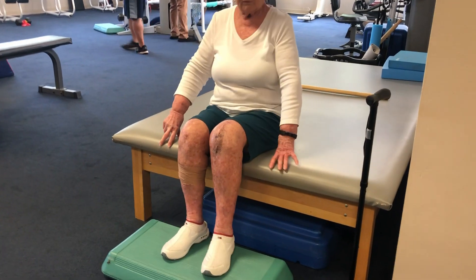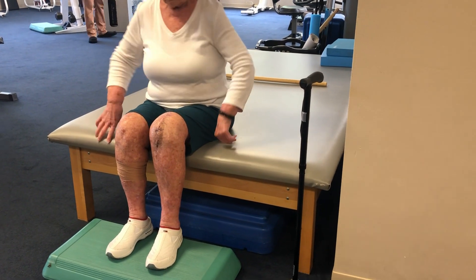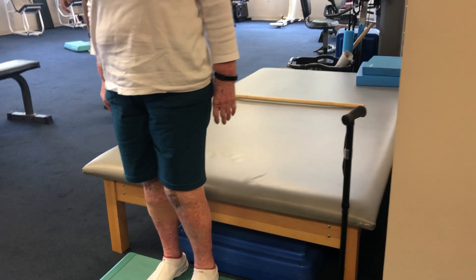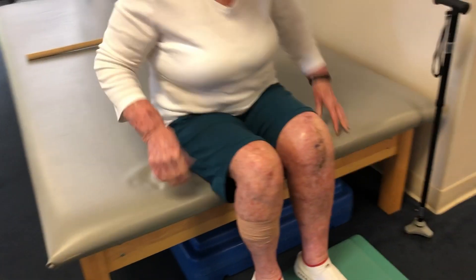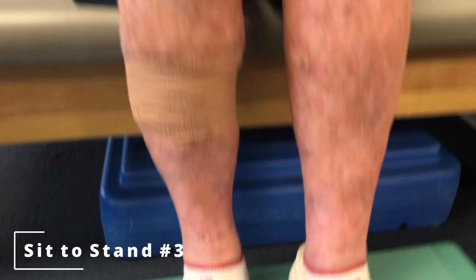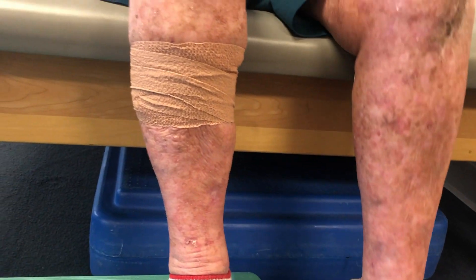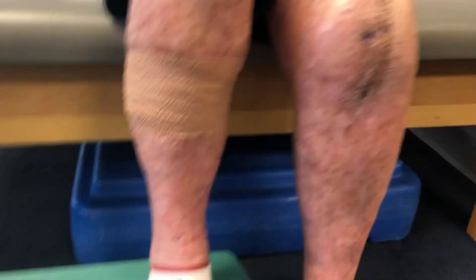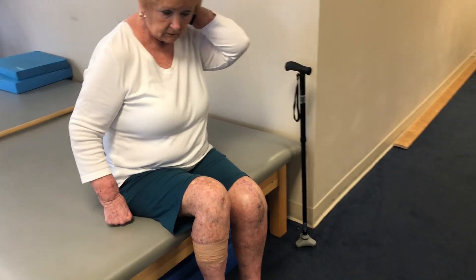Now, do you feel like both legs are doing the same amount of work? I had to think about it. They do. All right. We're going to do one variation — I'm going to slide this step. I want this foot to be on the floor, this foot to be on the step, and I want the surgical leg to do a little more of the work. Let's do three more.